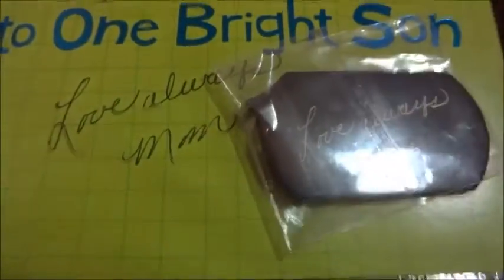What they sent me back was this little dog chain, or dog tags, and it has the handwriting that I gave them the sample of. We're going to put it next to each other, and as you can see, I'm just going to take it out of the package here.